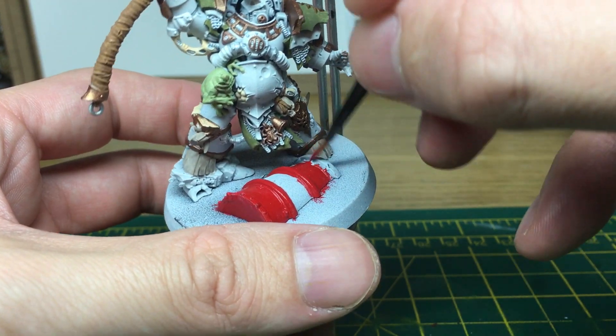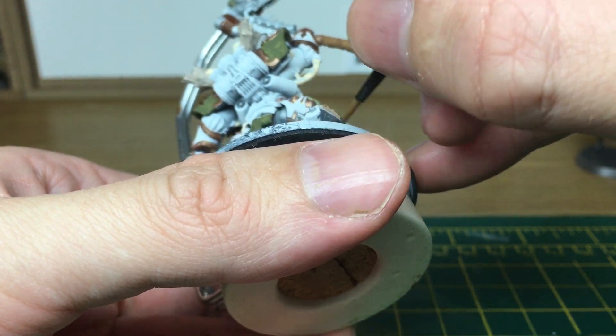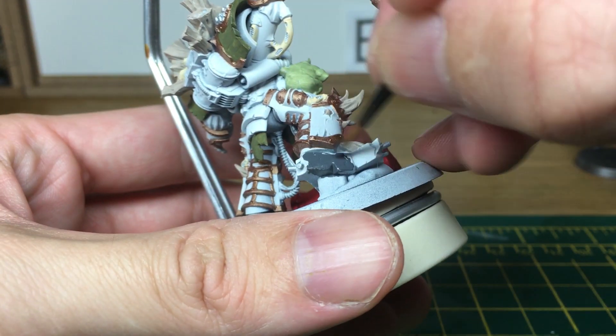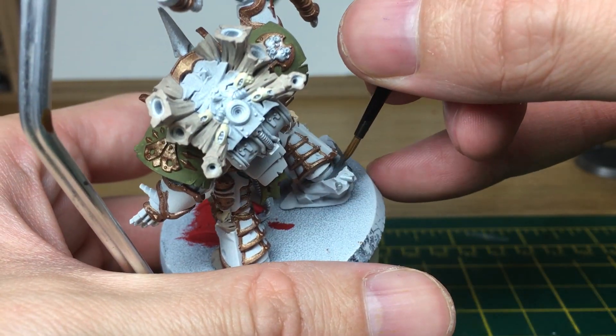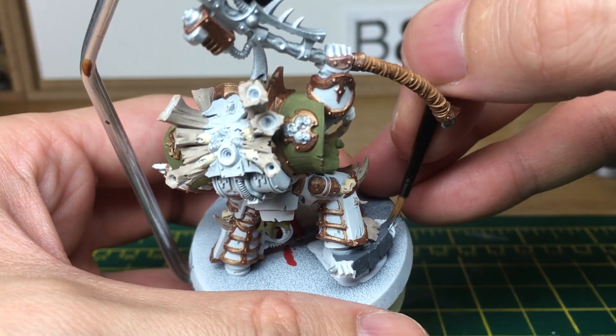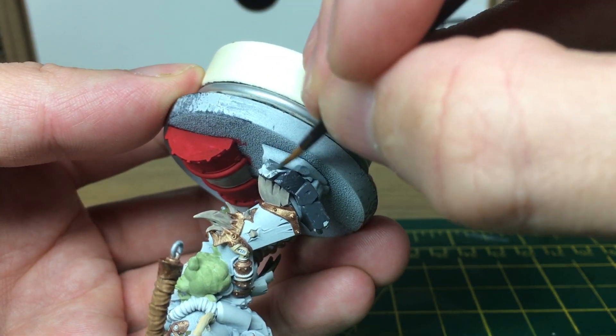When we come back the barrel is going to have all its base coats done. The final colour we're going to add before we do the shades is Vallejo Model Color Dark Sea Green, which is the one I use for every dark grey on everything, and we're going to use that to do the concrete slabs at the bottom.